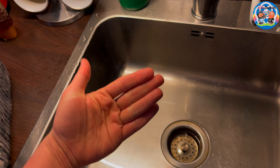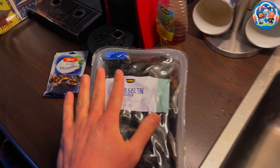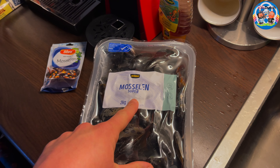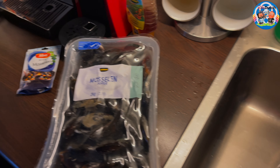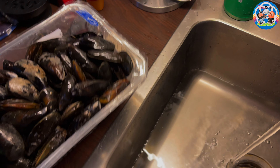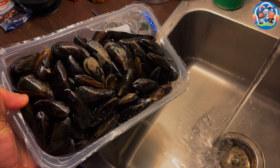This checking happens two times: when you wash them and leave them in the water, the ones that float get thrown away. But also when you're done cooking them and you serve them, the ones that are still closed you have to throw those away too. So let's clean them now and then continue with the next step.